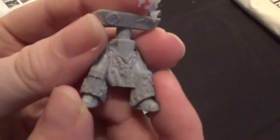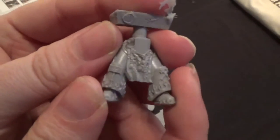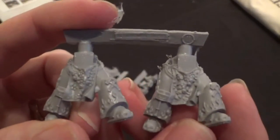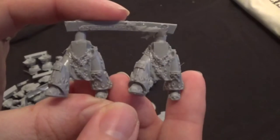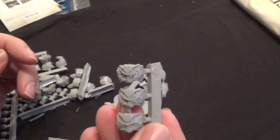So we've got a bit of flash on that — it can come off. These are the legs for the terminators. We've got a bit of flash on a few of them. There are two like this and two like that. Then we have the bodies there.